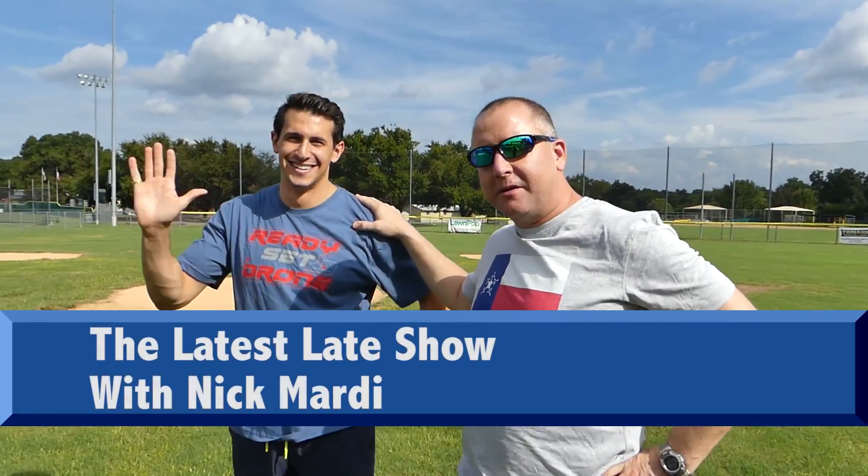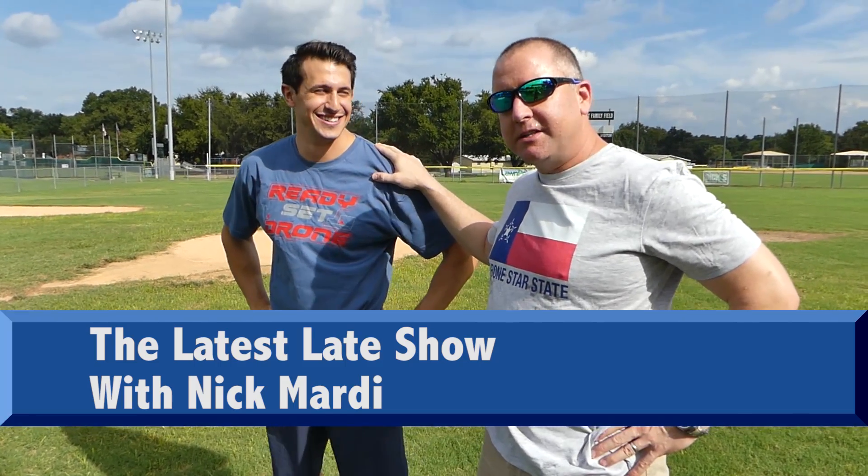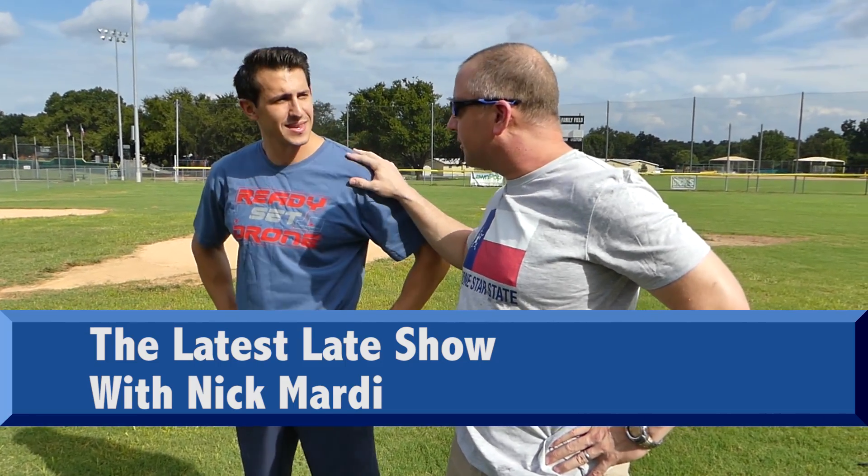Hey, it's Kelly from Ready Set Drone, and I am here today with my good pal Nick Marty from the Latest Late Show. I am going to teach Mr. Nick here, who has never flown a drone, how to fly a drone. Check it out.